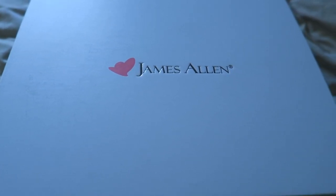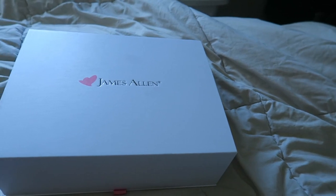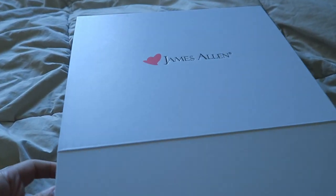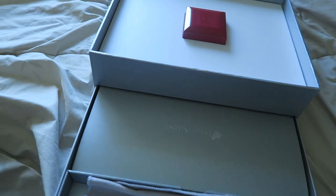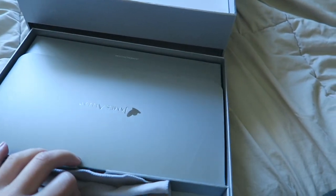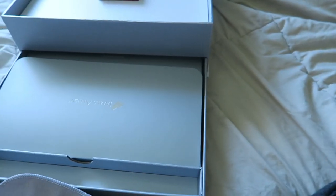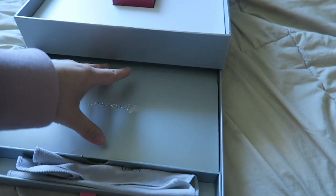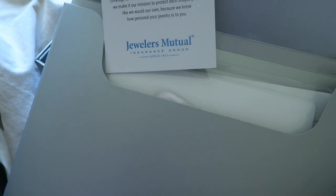Hi everyone, I want to do a review on my experience with James Allen. This is the box I received — it comes inside this outer box. Once you open it, this is where the ring is, and then there's a little drawer down here with three items: a little towel to clean your ring, which I use every time to wipe off smudges, and then there's also a piece of envelope. Inside the envelope is what they recommend for the insurance of the ring, which you can purchase from Jeweler's Mutual.